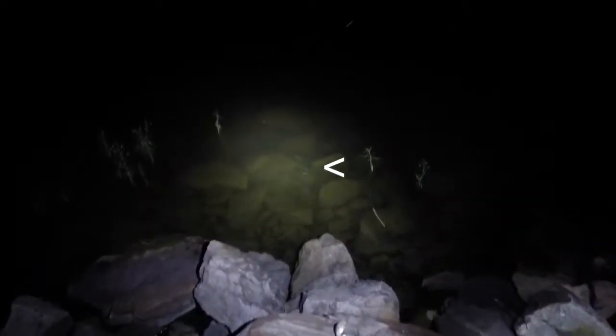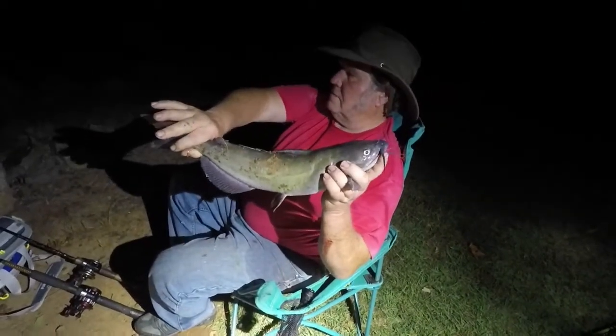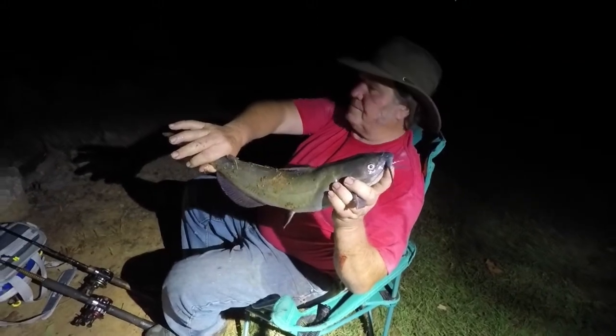Is that a gar? Oh, there's one — wow. That's a good catfish, dude. Oh yeah. I'll get the net for this one. Nice channel. Oh yeah, that's a good one. Not bad — the bank fishing is pretty good!